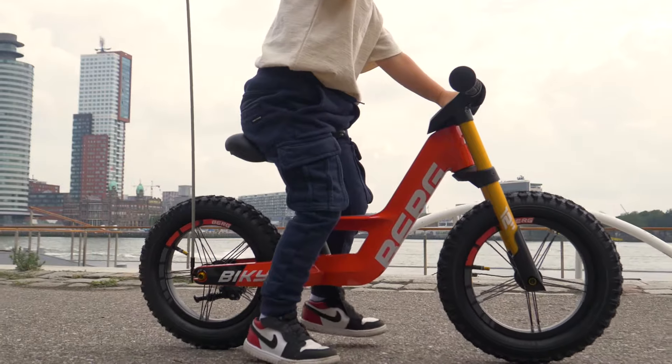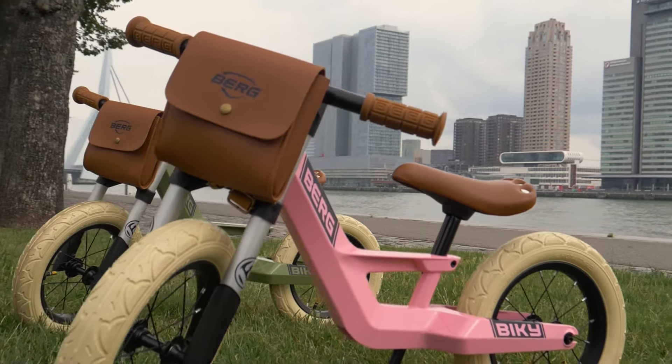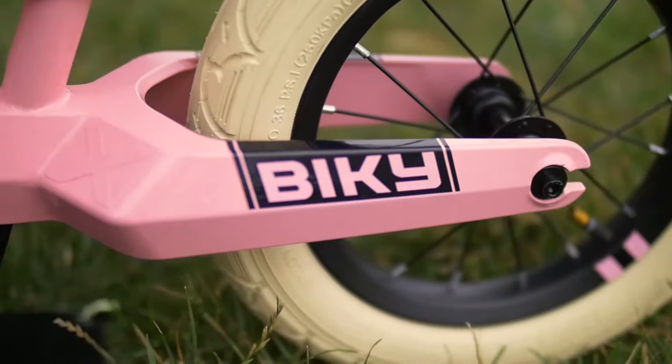The unique saddle provides an extra sporty seat. Get going. Do you prefer something more classic? Do you prefer going around in style?